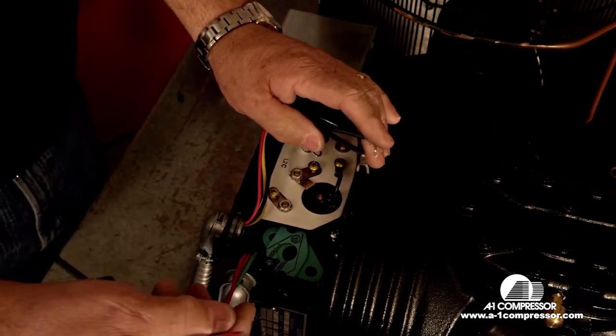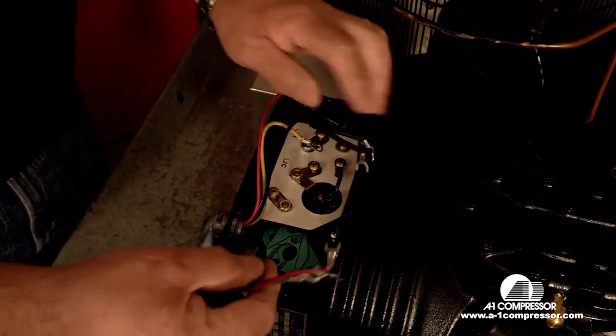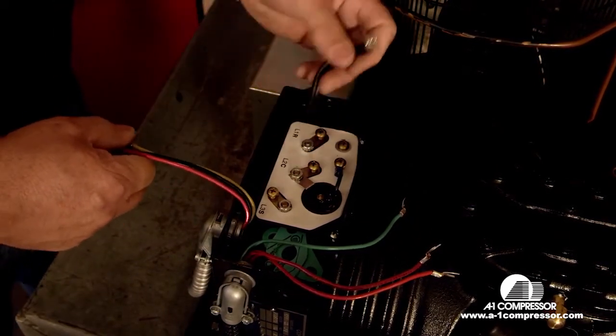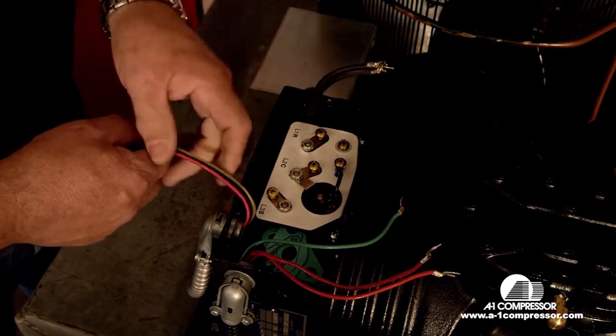Here we have your two lead wires, your power wires and your ground wire. Here we have your three wires from your relay and capacitor assembly, and here we have your two condenser fan motor wires.